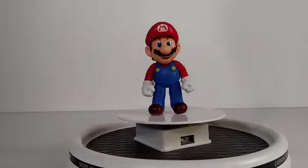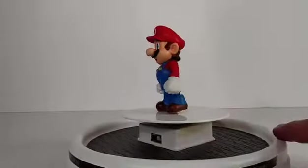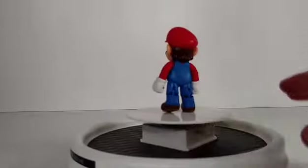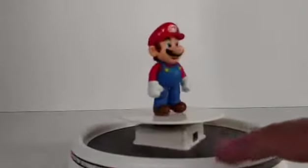There's Mario out of the package. He looks just like you would expect him to look. You got this cool, great color scheme in this figure, and he seems pretty solid too.